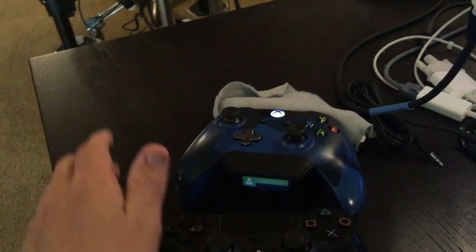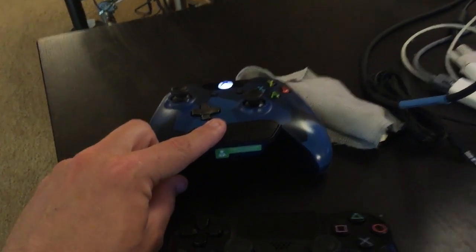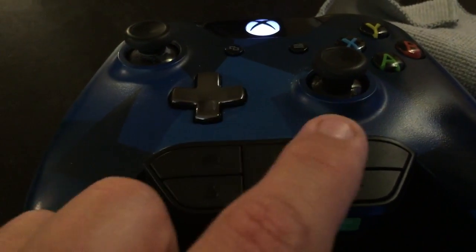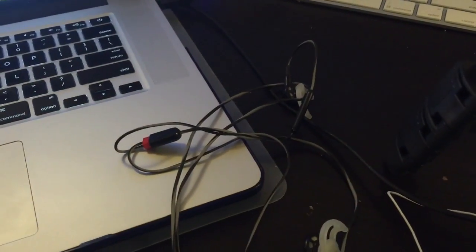If you get an Apple version, you might not be able to use it with both controllers. I did a little bit of research and I can use mine for both PS4 and Xbox via the 3.5 millimeter headphone jack on both controllers. So those are the headphones — they work beautifully for me and they're awesome.